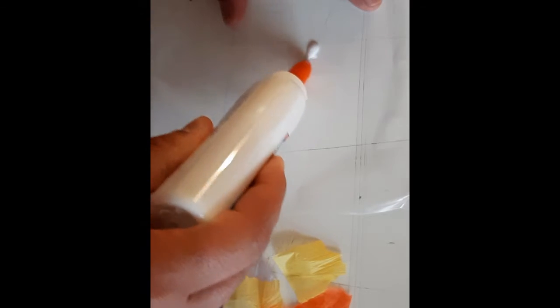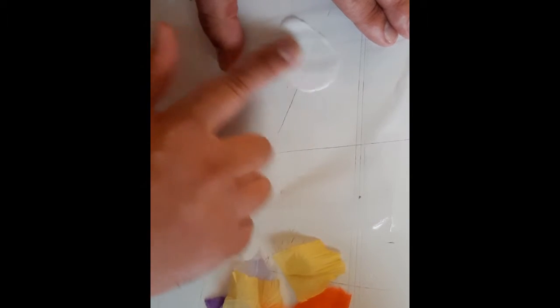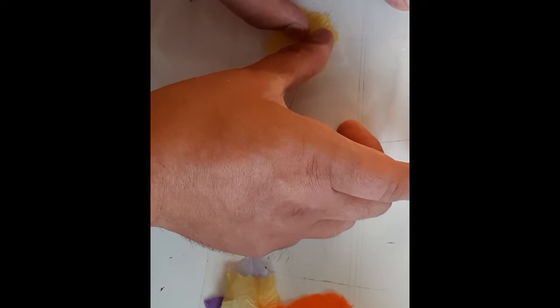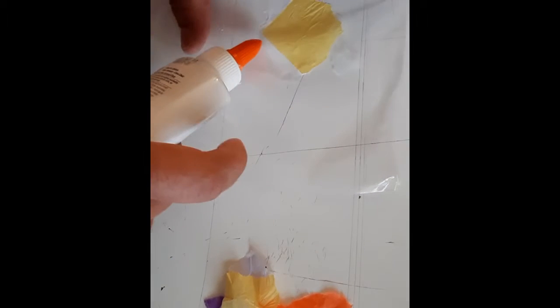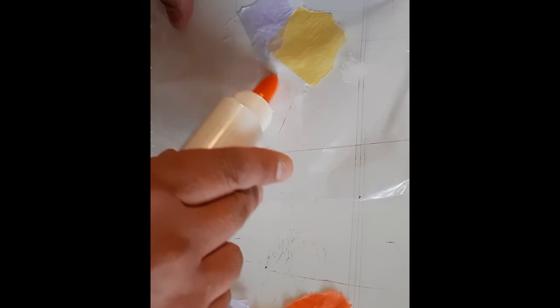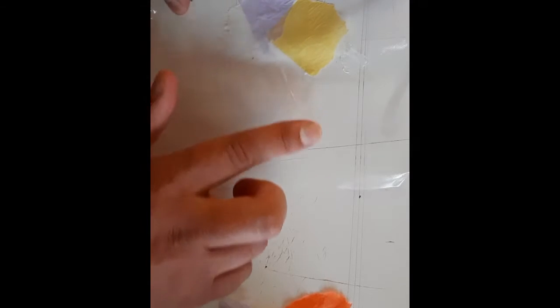We're going to take our school glue and put a little spot right on our plastic bag. This is where it's going to get a little messy — rub that glue in with your finger. Try not to do too large a spot at a time; you only want to work on little sections or else the school glue will dry a little bit too fast. We're going to start gluing our tissue paper on. You can get glue on top of the tissue paper and smooth it out, but try to get it as flush with the plastic as possible. If you are using multiple colors, try alternating a little bit — we want this to look like stained glass, especially when the sun shines through it.